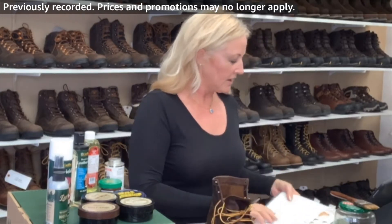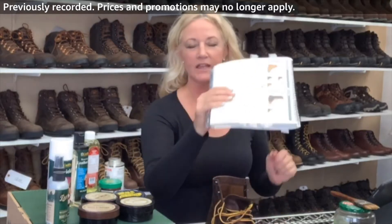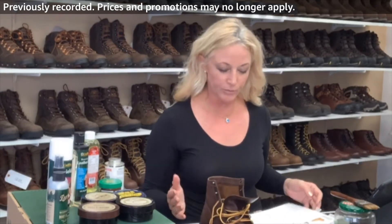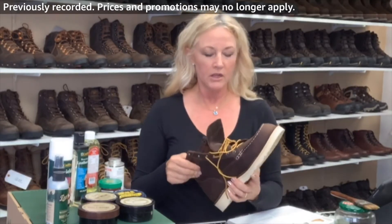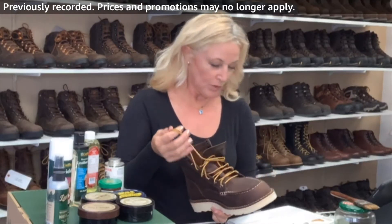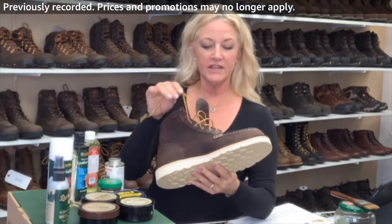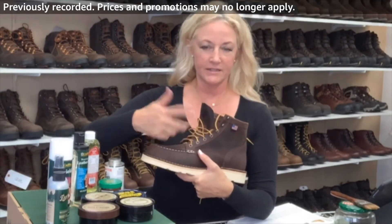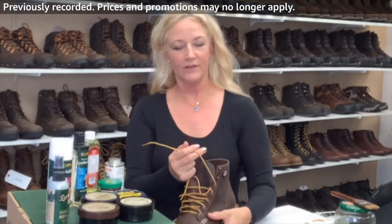Danner sells these replacement laces. One thing they don't tell you — I'm looking at this great catalog, I love the Danner catalog, it's easier for me than any of the websites — they don't specify what size laces. These are not waterproof; they have no lining inside and they are just a nubuck. So great for hot weather work. They do break in, which is lovely. Whenever you're ordering laces online, be sure to take out your old lace and measure it, because the packages say 'if it has nine eyelets get this size' and I don't really find that to be true.